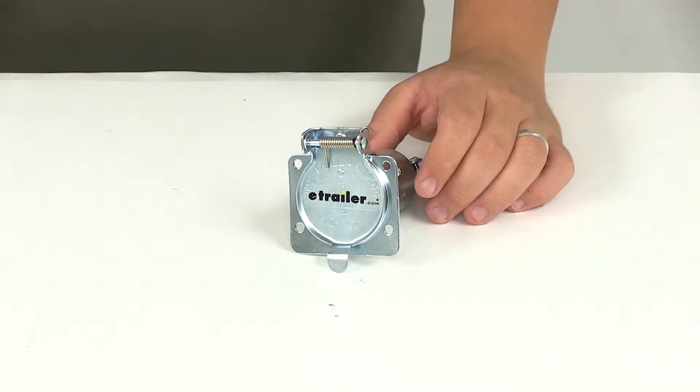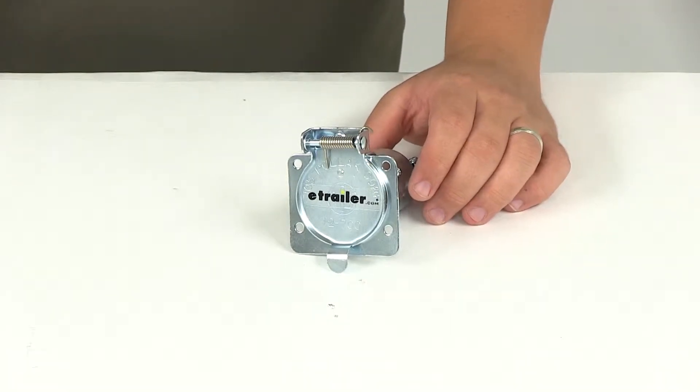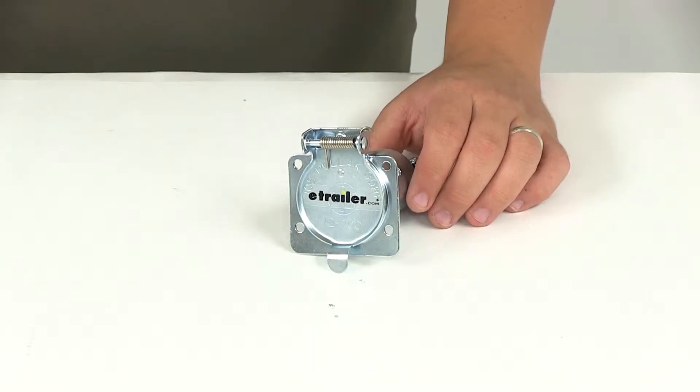Today we'll be reviewing part number PK-12703. This is the Pawlik Metal 7-Pole RV Style Trailer Socket.